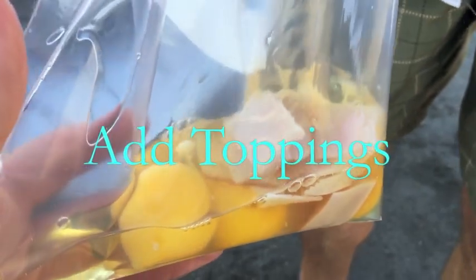From there, you're going to add all sorts of toppings. You can add anything you like — vegetables, obviously cheese. We use cheese and turkey here. Salt, pepper, anything that you would like in your omelet, add to the bag.